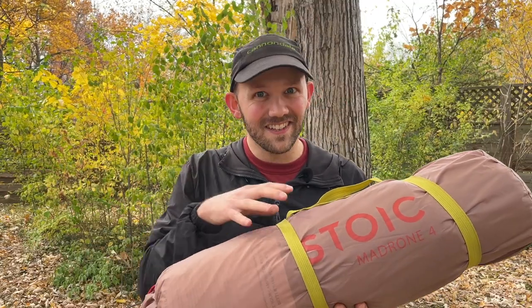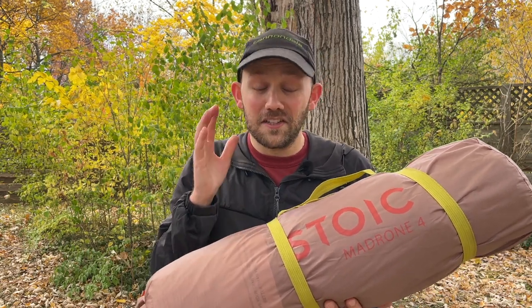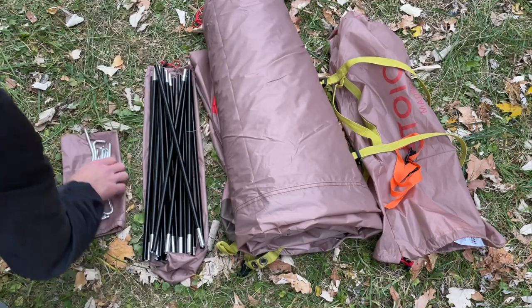Now I know it sounds a little bit like I'm trying to sell this to you, but I'm really not. I have no sponsorships and no affiliate links for this tent. I just think it's an incredible deal and I can't figure out why more people aren't talking about this thing. So let's get into my full review right now. Here's everything you get with the Stoic Madrone 4.